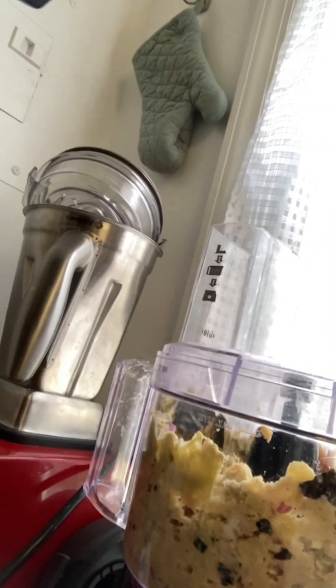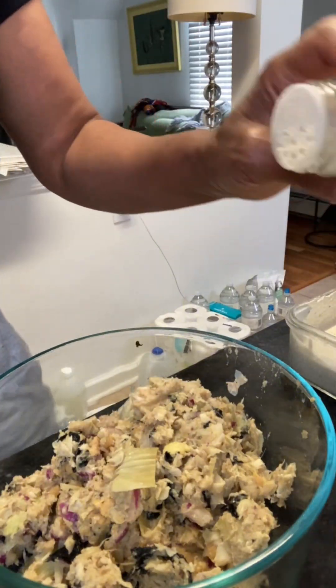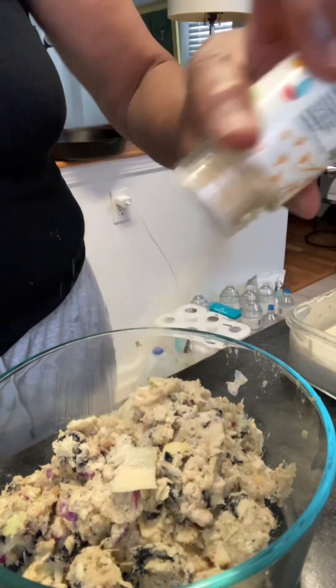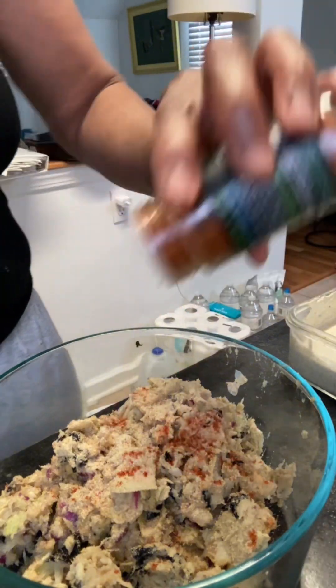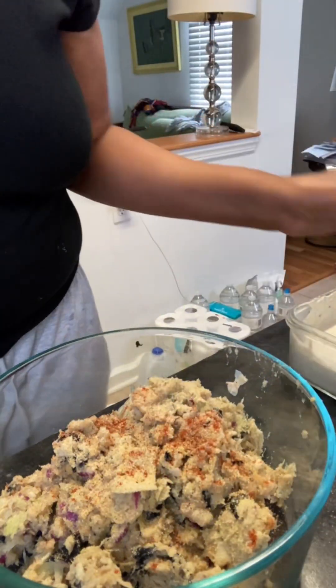It's giving me a little problem here, but here we go — it's working now. And then I'm going to transfer it to a bowl and add in my seasonings. I have to have my cayenne pepper — you know I like it spicy. And just get all my seasonings in.